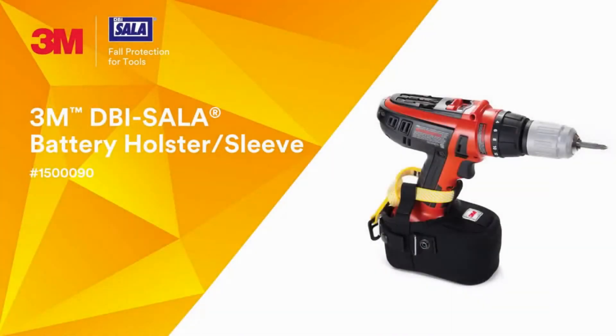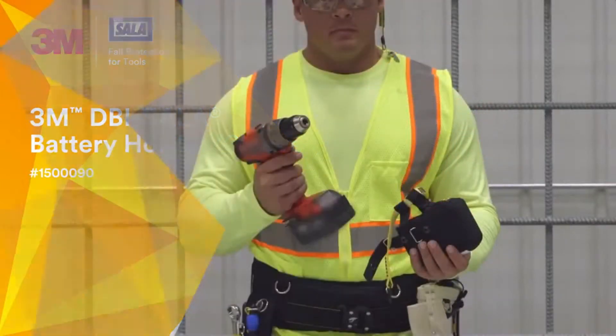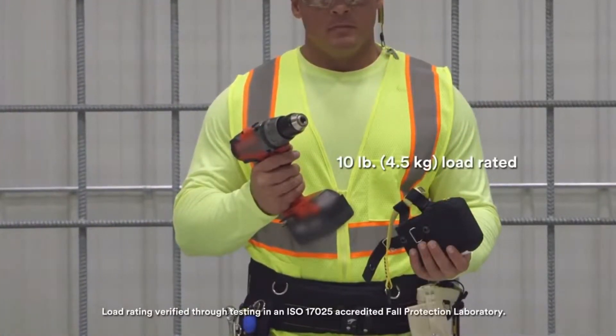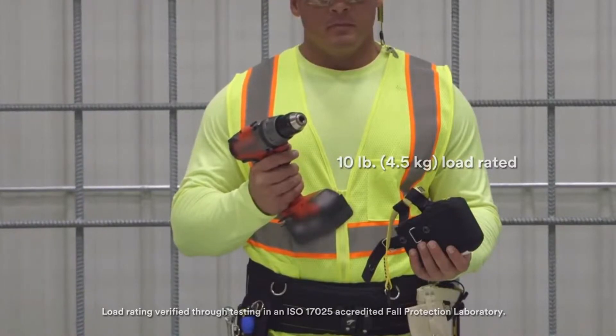3M DBI Sala battery holster sleeve. This battery sleeve allows cordless drills, drivers, and similar battery-operated devices to be safely tethered when used at height.